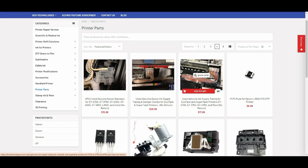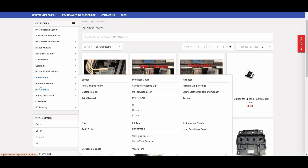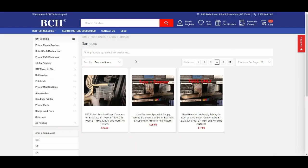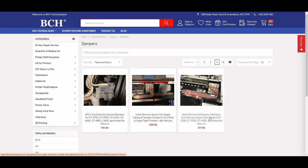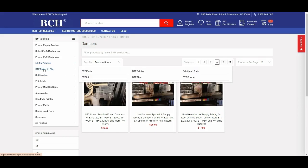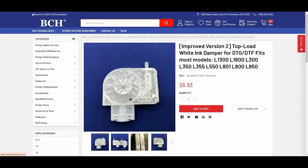If you go to bchtechnology.com and go to printer parts, then go under dampers — if you need a square damper, we only have used square dampers. You can have just the damper only, or with the tubing, or the tube by itself. If you want a half moon damper, you can go to DTF parts, and here's the negative pressure damper I was talking about.